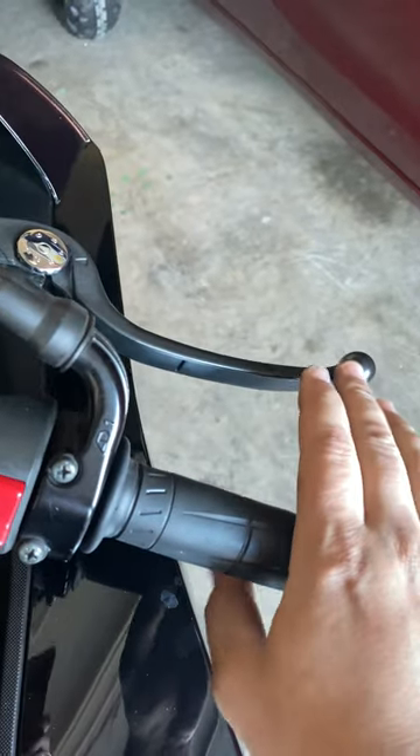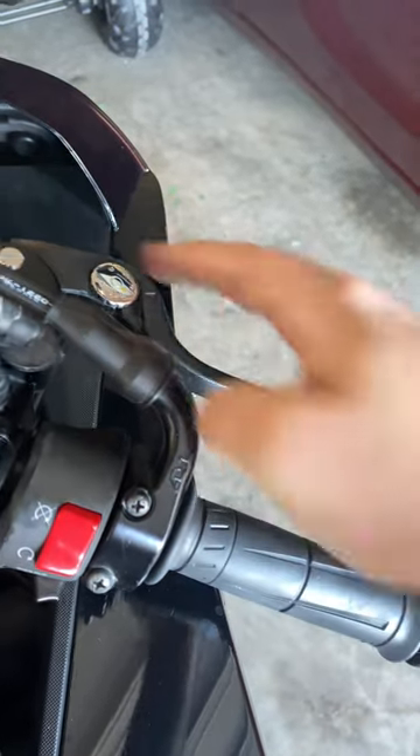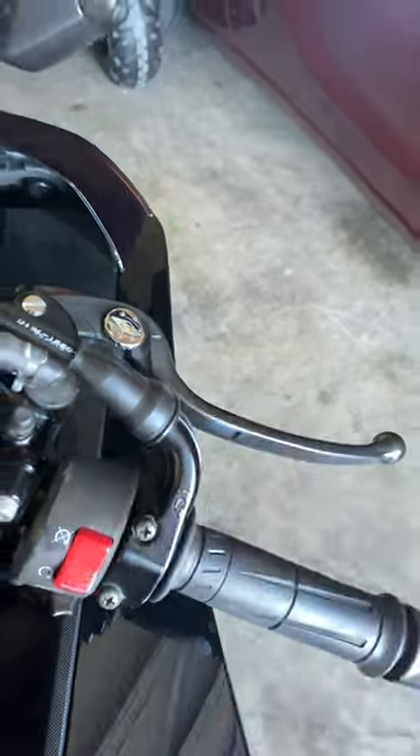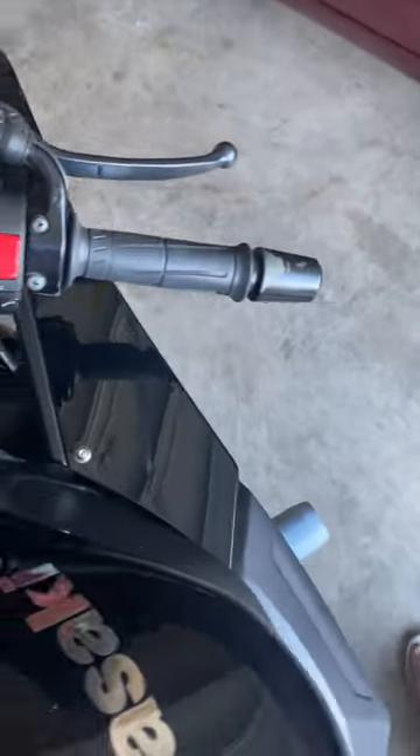So here it has normal brake pressure, everything feels fine. I can adjust it, it squeezes perfect — feels great. Now I'm going to take the bike and step back a few paces.